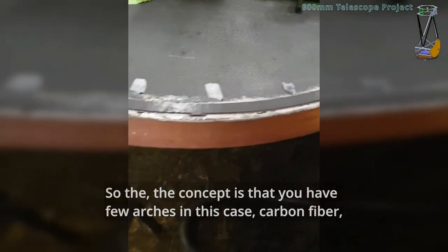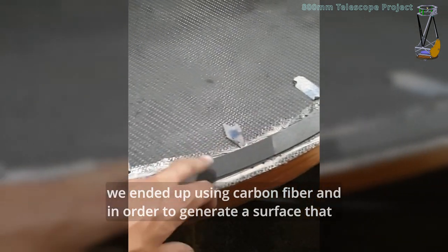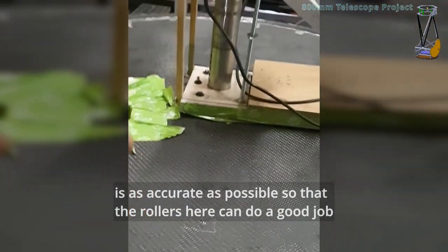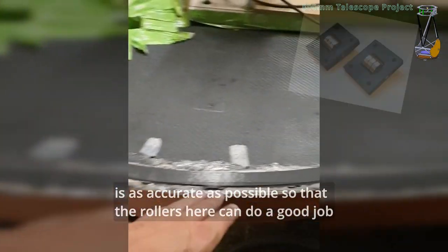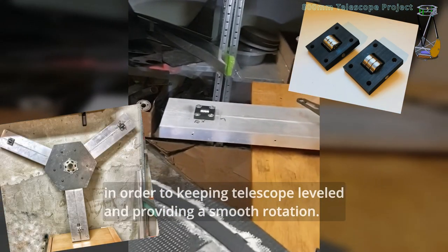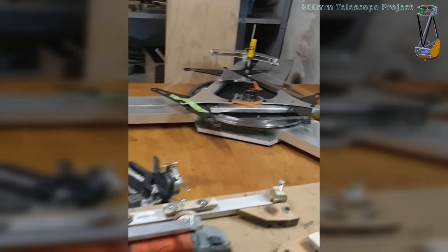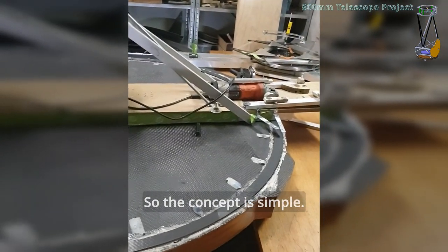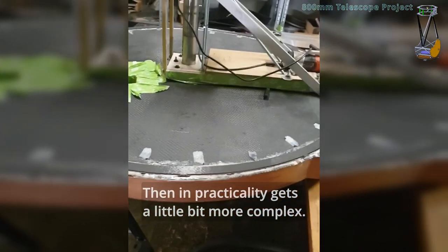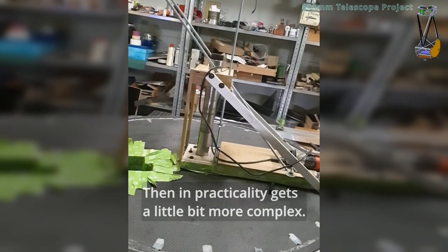So the concept is that you have a few arches — in this case it's carbon fiber, we ended up using carbon fiber. In order to generate a surface that is as accurate as possible so that the rollers can do a good job in keeping the telescope leveled and providing a smooth rotation. The concept is simple, but in practicality it gets a little bit more complex.